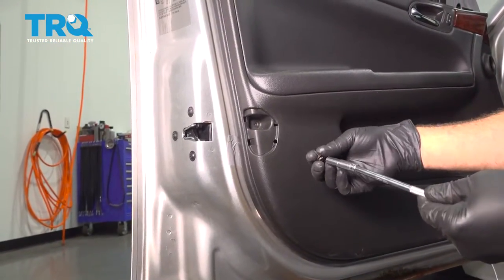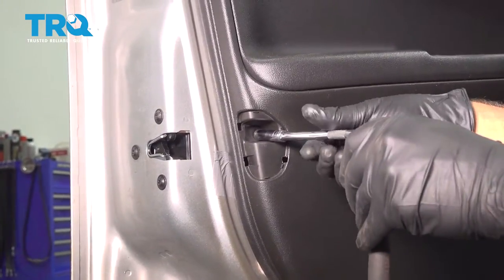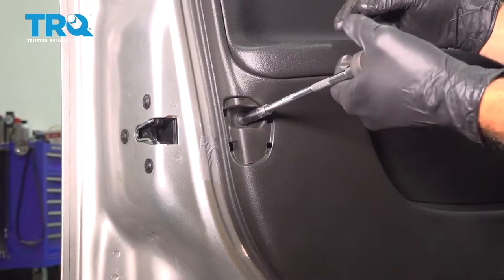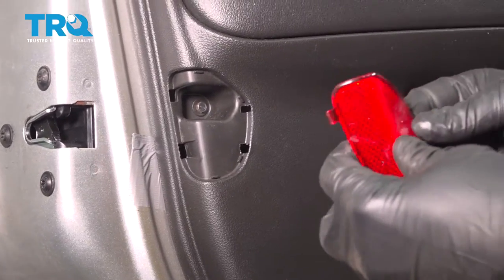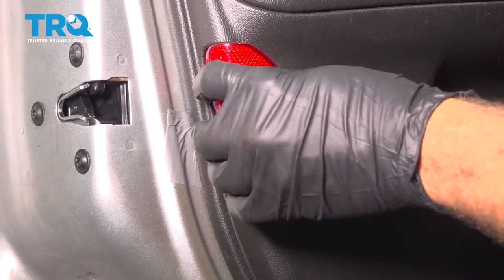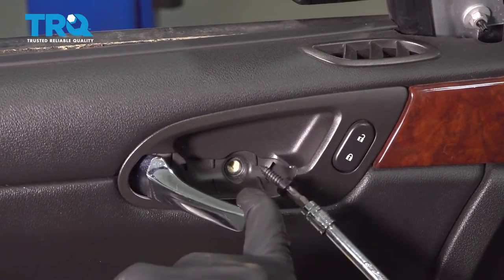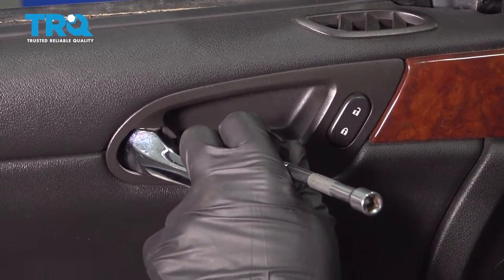Go ahead and install the screw here and snug that down. Install the reflector on the side edge. Then install the screw behind the door handle — once you get that started, go ahead and snug that down.